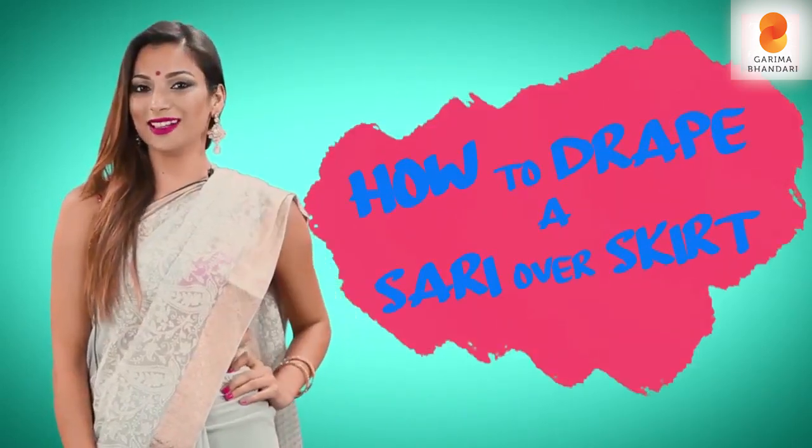Hi guys, I am Garima Bandali. Today I am going to show you how to drape a saree quick and easy.